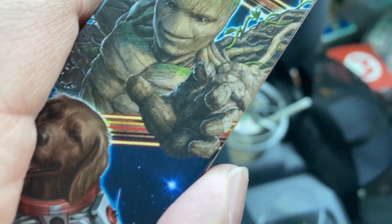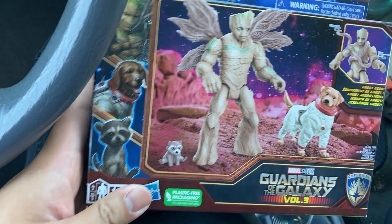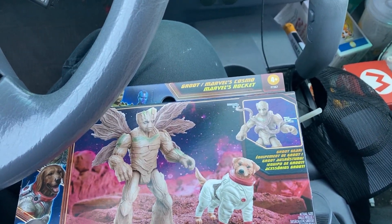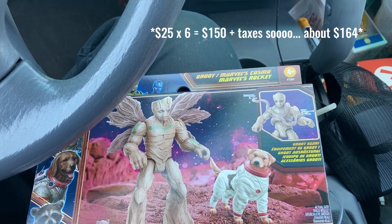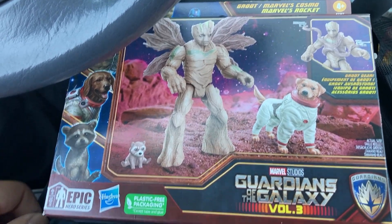which is a huge deal in comparison to the Build-A-Figure Alliance series. If you were to buy all the Marvel Legends to build Cosmo, it'd be like $200 as of right now, because none of the figures have been found yet. Let me just open it up.